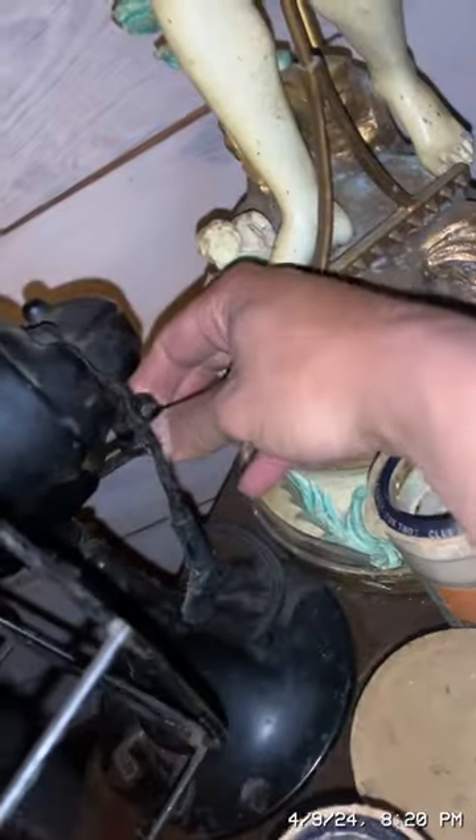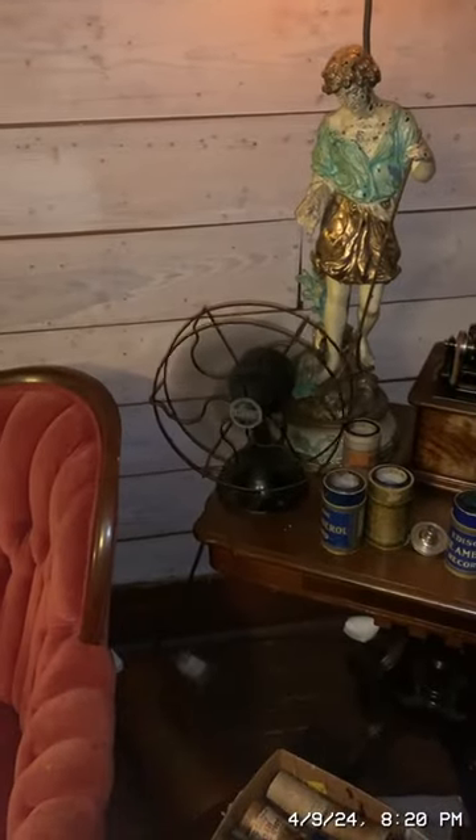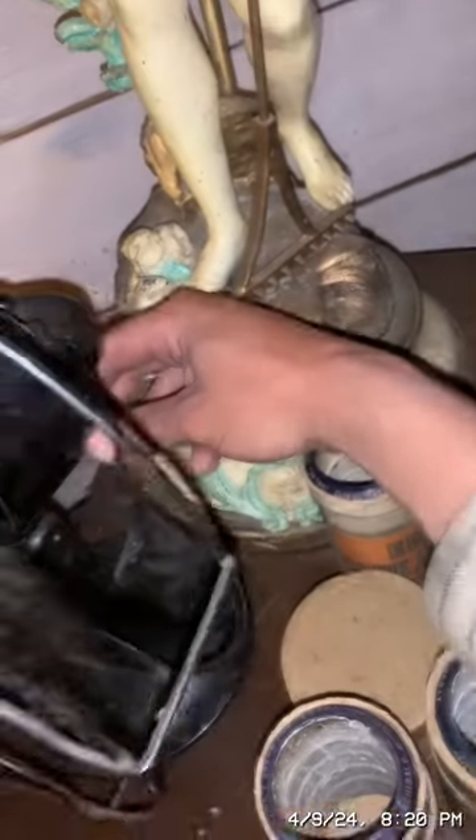It also oscillates — if I hold this gear right here, or actually if I spin it like that, it will start oscillating. And then to make it stop, you just hold the gear again and now it's stopped.